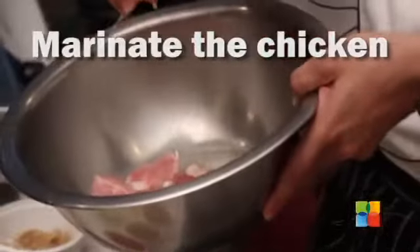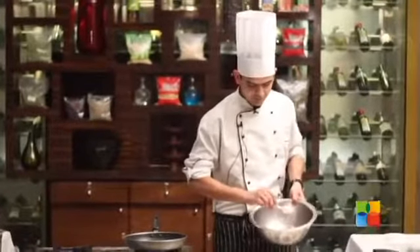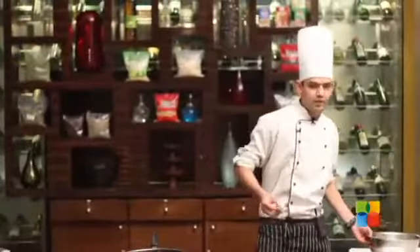You can add a little curd also. We have to blend this mixture. Add a little lemon juice, salt, turmeric powder, and a little ginger-garlic paste.